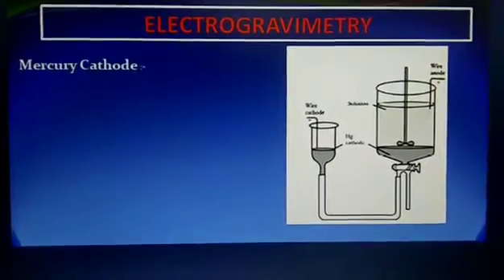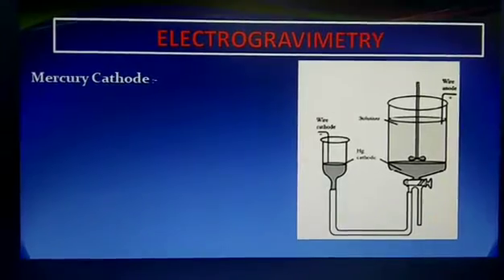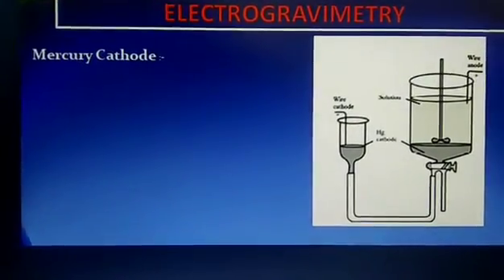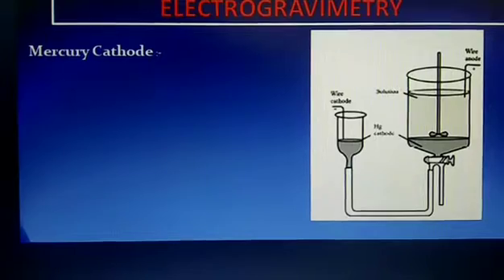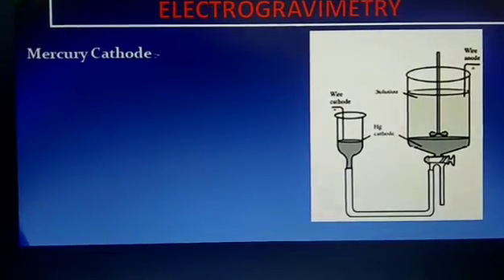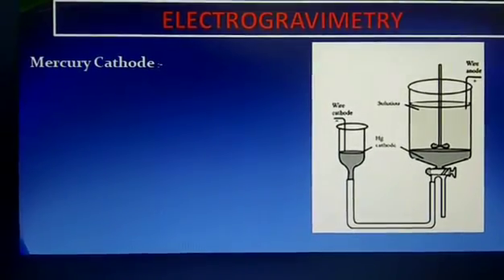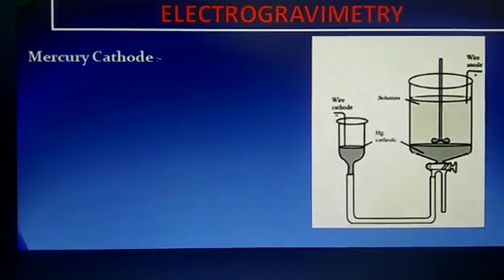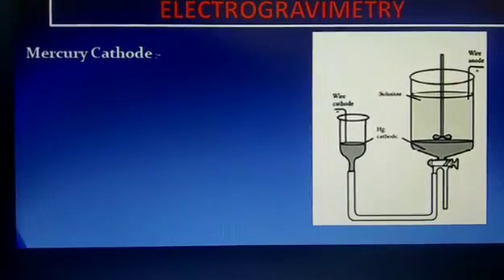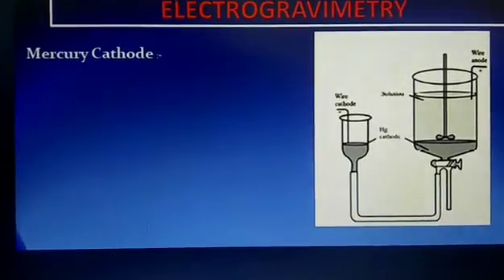Sometimes mercury is used as the cathode electrode. In certain applications, electrolytic reductions are performed with mercury cathodes. The mercury cathode is generally used for removing easily reduced elements. When determining metal ions, the precipitated elements dissolve in mercury. Copper, nickel, cobalt, silver, and cadmium are readily separated from aluminum, titanium, phosphate, and alkali metals using the mercury cathode.